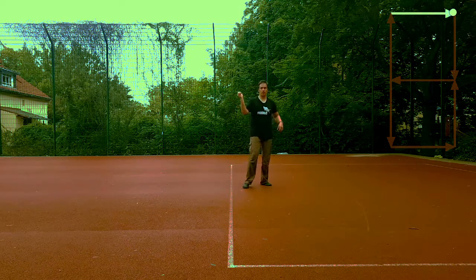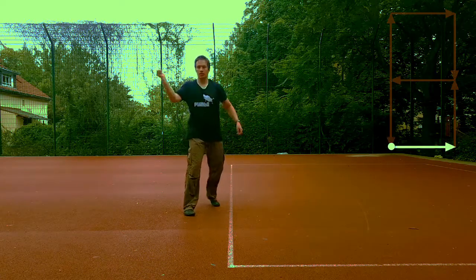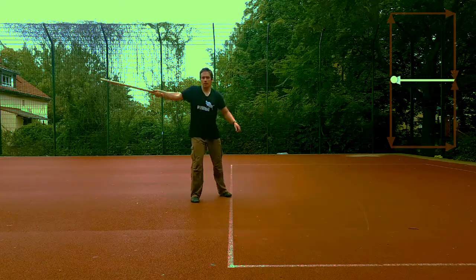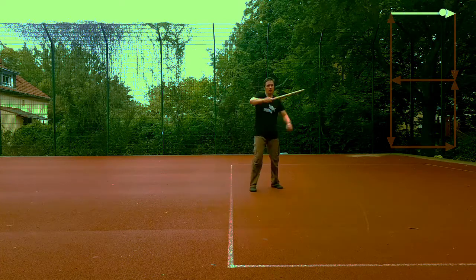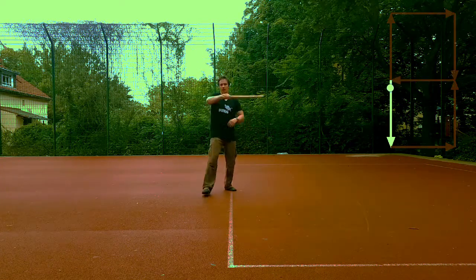You already practiced forward and backward and left to right. Now you practice forward to left, to backward to right, to backward to left, to forward to right — which of course you can do in all the combinations used earlier.